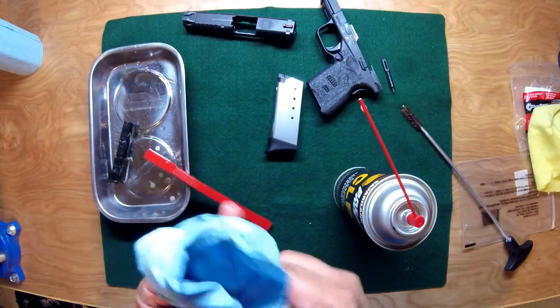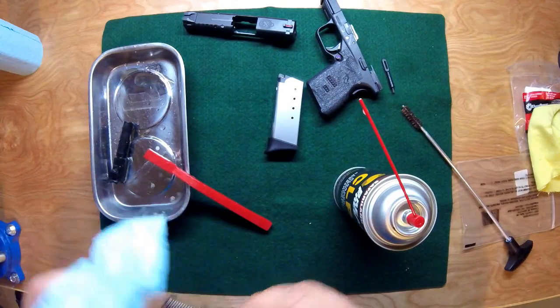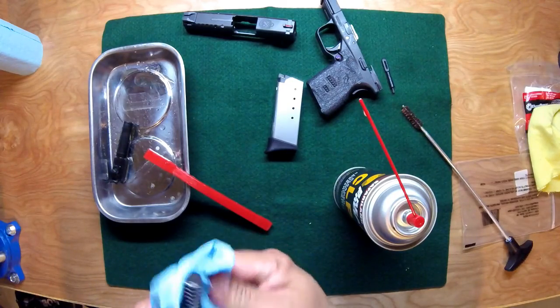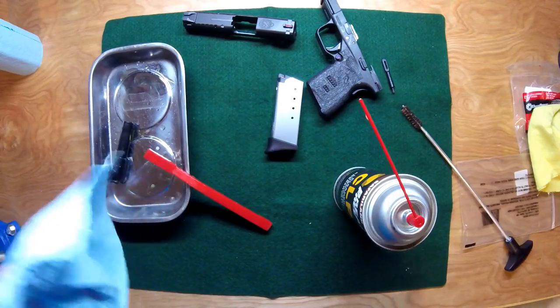For the guide rod and spring, I just wipe it out — it usually doesn't get really nasty. I just like to lube it up and wipe it out. We can set this aside because we're just about done with this part.